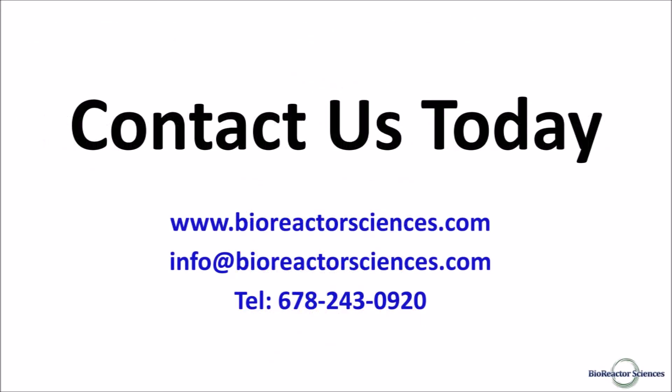Thank you again for taking the time to learn more about the roller bottle principle and how its efficient oxygen transfer is applied to our innovative bioreactor systems. Please contact us today to learn about how bioreactor sciences' bioprocessing technology can contribute to your success.